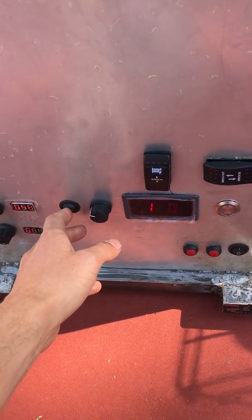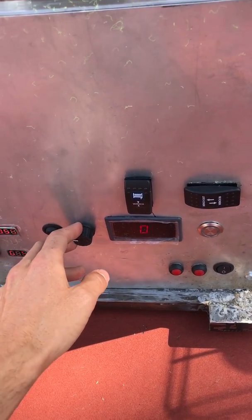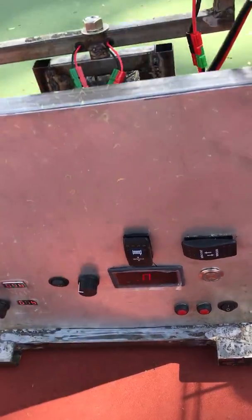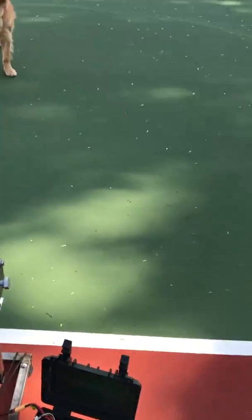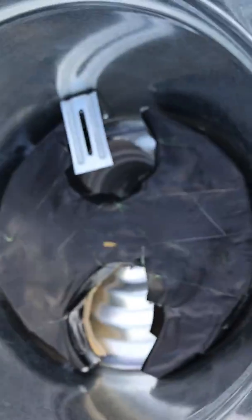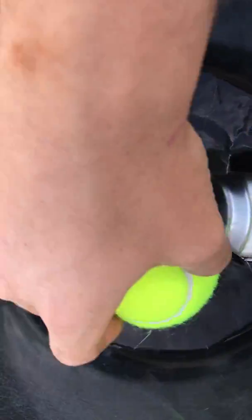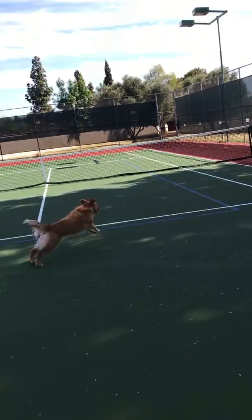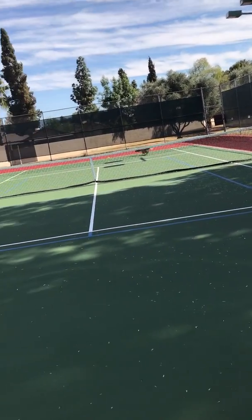Here's my control panel — this turns on the speed mechanism and I can adjust the speed of that. I'll have it on full speed right now. You can see it rotating. I can drop a ball in there, feed it through the tube, and shoot it out. And there goes my dog to get it.